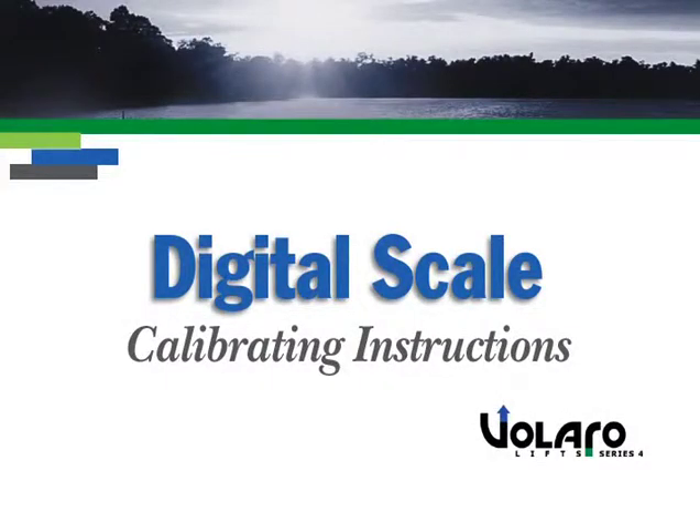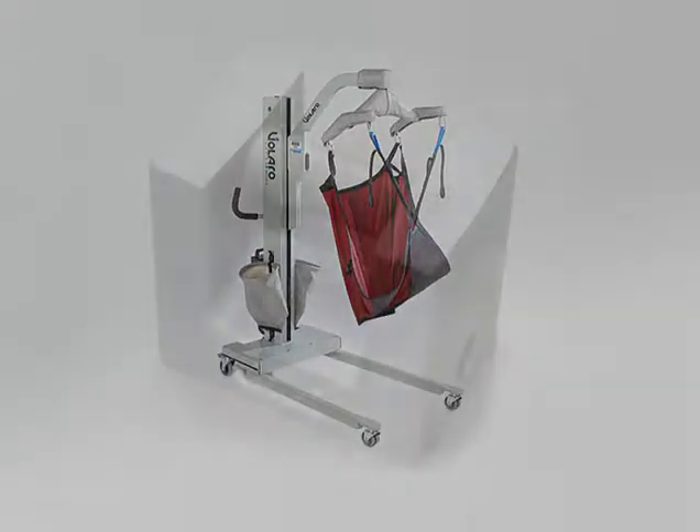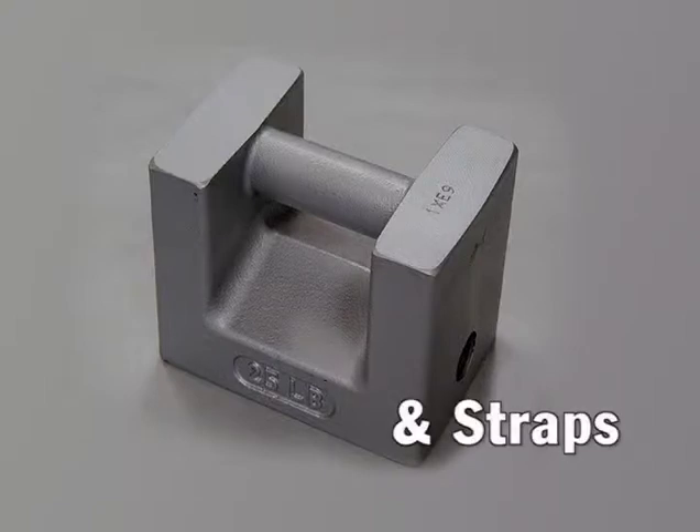Digital Scale Calibrating Instructions. To ensure proper weight readings, you should periodically calibrate the lift scales. To make this process convenient, SMT offers a scale calibration package which includes a certified 25-pound weight and lifting straps.